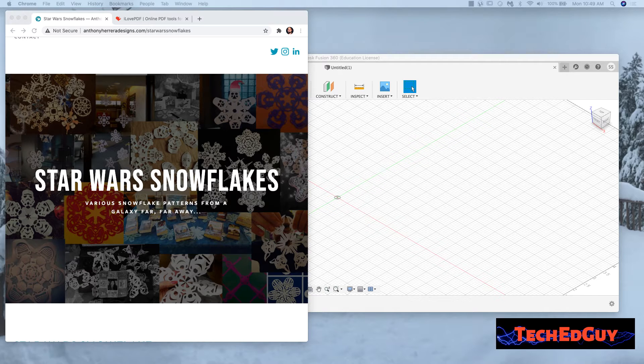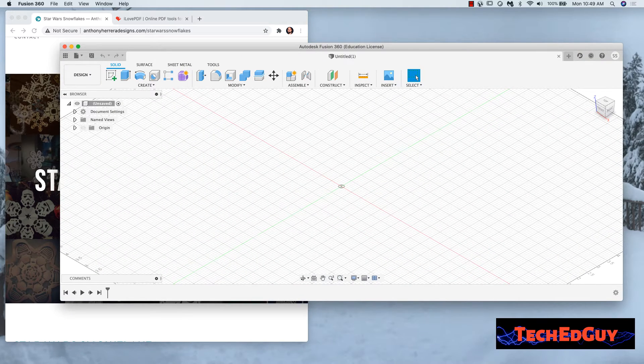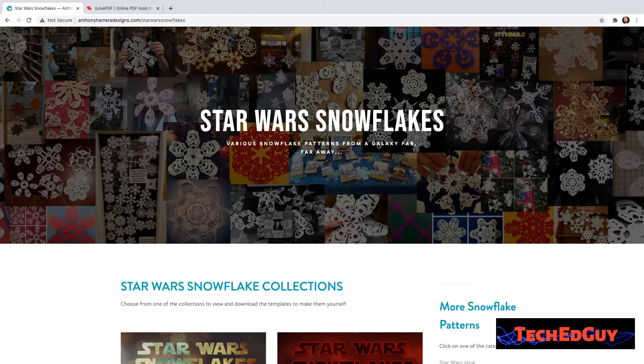All right. As promised, I'm going to take you to this website. It is Anthony Herrera Designs, and he does the Star Wars Snowflake. Like I said, there are other designs on there — he has more than just Star Wars. There are also other CAD packages you could use besides Fusion 360 — you could do this in Onshape, SolidWorks. Just about any CAD package is capable of this. I'll go through the step-by-step of how I would put this into Fusion 360 from his PDF design.